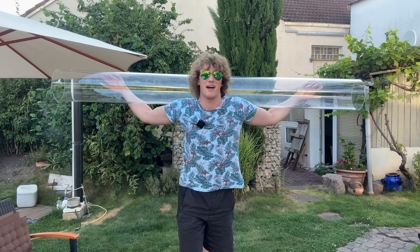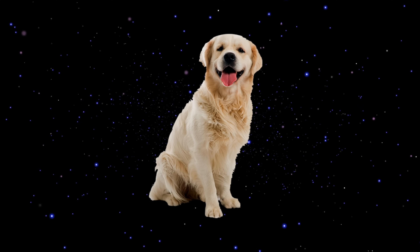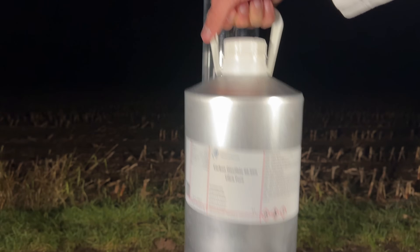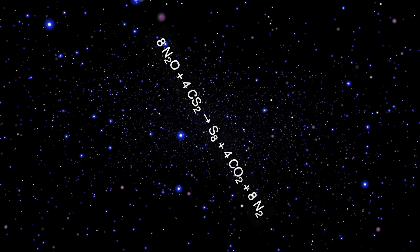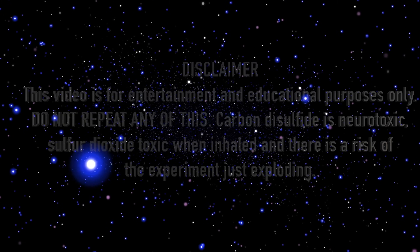To make it more interesting, I acquired this tiny piece of plastic pipe. But before beginning with the large-scale experiments, I should explain what the Barking Dog reaction even is. The Barking Dog reaction uses an oxidizing gas, which is nitrous oxide, and this reacts with carbon disulfide vapors. The laughing gas reacts with the carbon disulfide to form elemental sulfur, carbon dioxide, and nitrogen. As a side product, toxic sulfur dioxide is formed, which is why you should not try this at home.